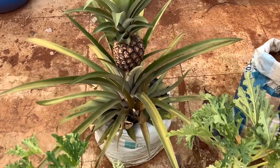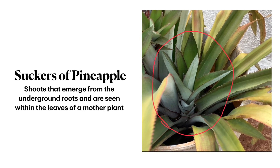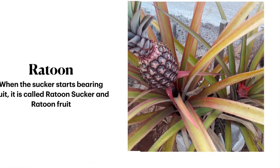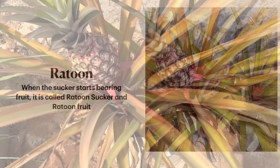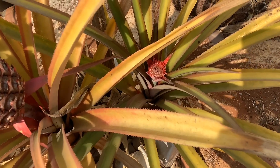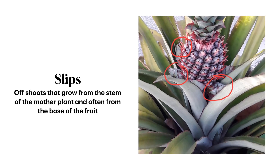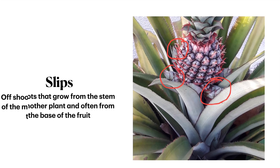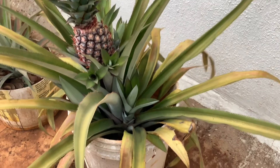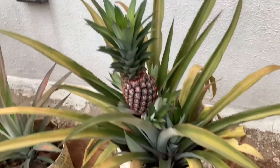Let's now see what slips, suckers, and ratoons are. Suckers are offshoots that emerge from the underground roots and are seen within the leaves of the mother plant. Ratoons are suckers that start bearing fruit — they are called ratoon suckers and the fruit is called ratoon fruit. In this clip you can see the mother plant with a big pineapple and next to it a ratoon sucker already bearing a tiny baby pineapple. Slips are offshoots that grow from the stem of the mother plant, often from the base of the fruit. Suckers, ratoons, and slips are like offspring of the mother plant and can be used to grow new plants.